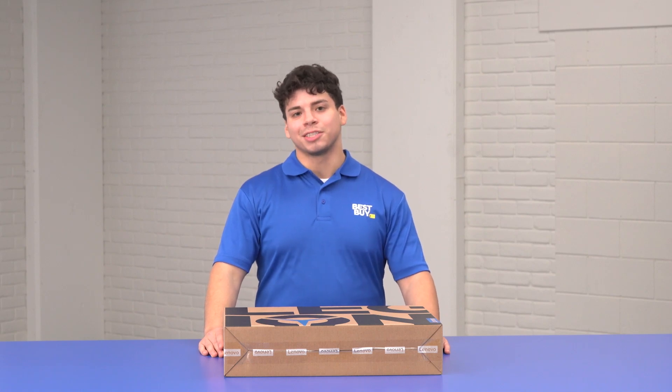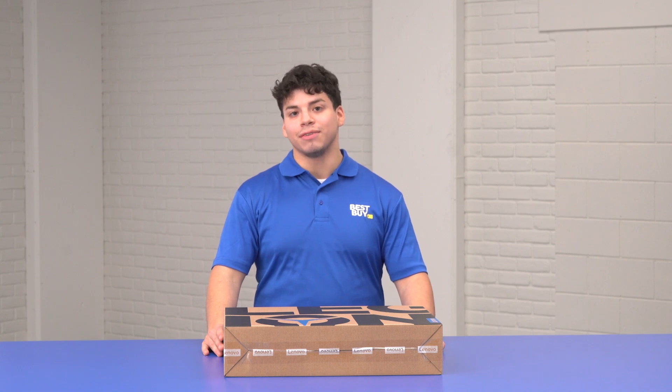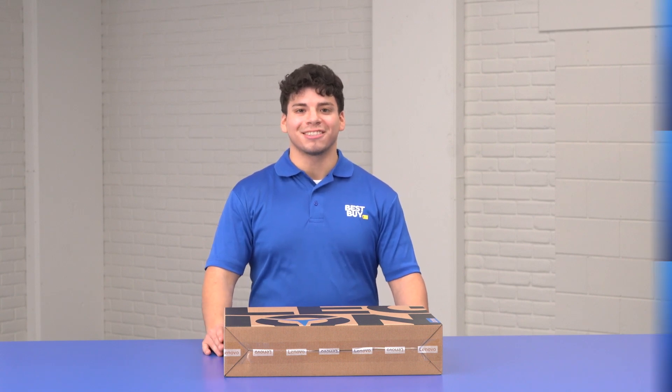Hey, what's up everyone? I'm Hector with Best Buy, I'm a Microsoft expert. Today we're looking at the Lenovo Legion Slim 7. It's got an AMD processor and NVIDIA graphics, so it's a great gaming laptop. Let's get this unboxed on Best Buy's Unboxed.